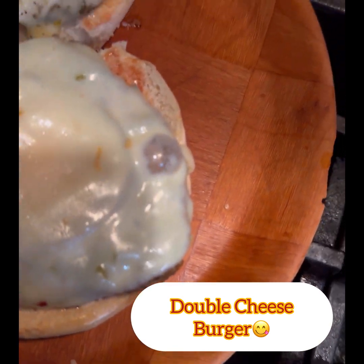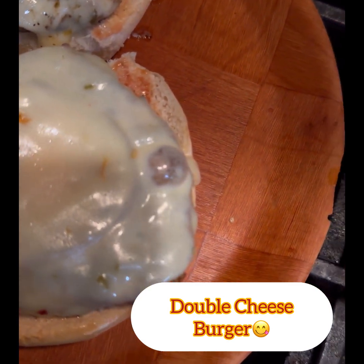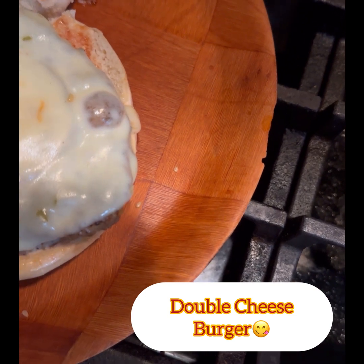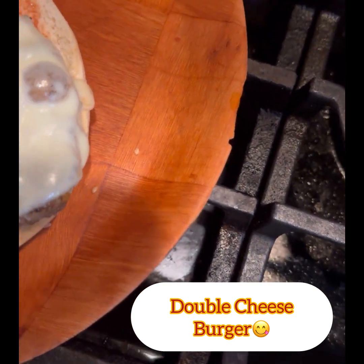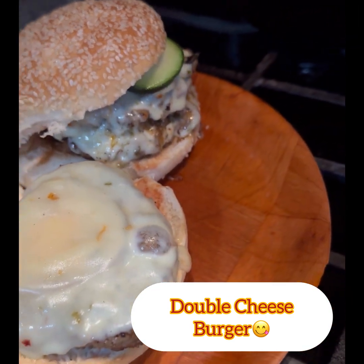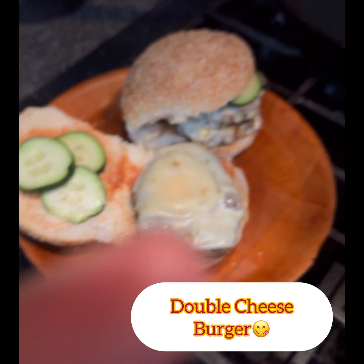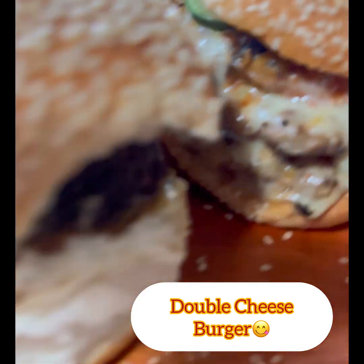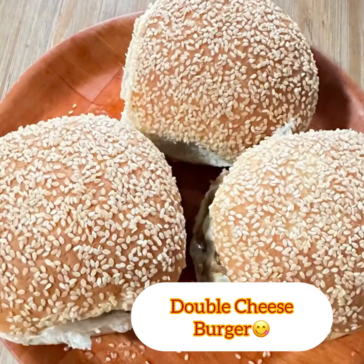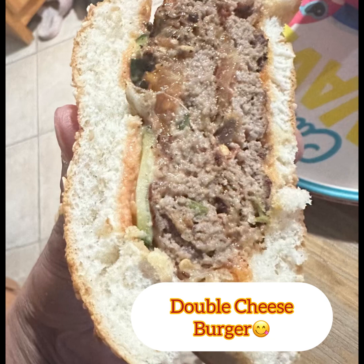Now we assemble the double cheeseburger — the full meal. I am going to add some tomatoes and cucumber. This is your double cheeseburger! Yummy! It's delicious. Thank you!